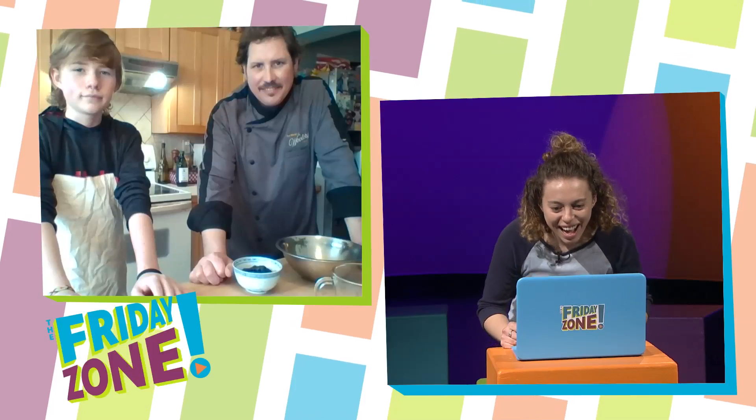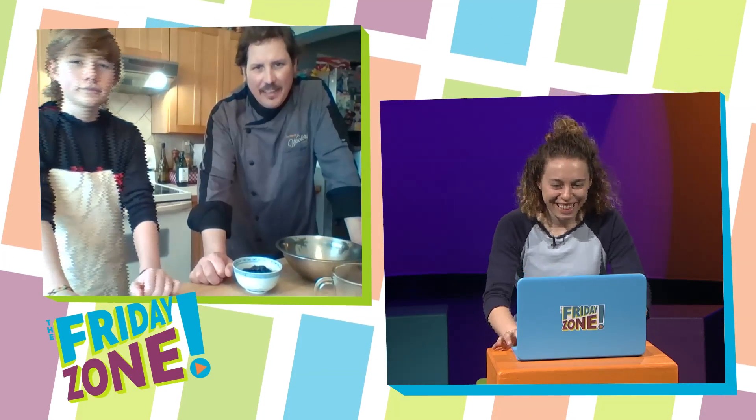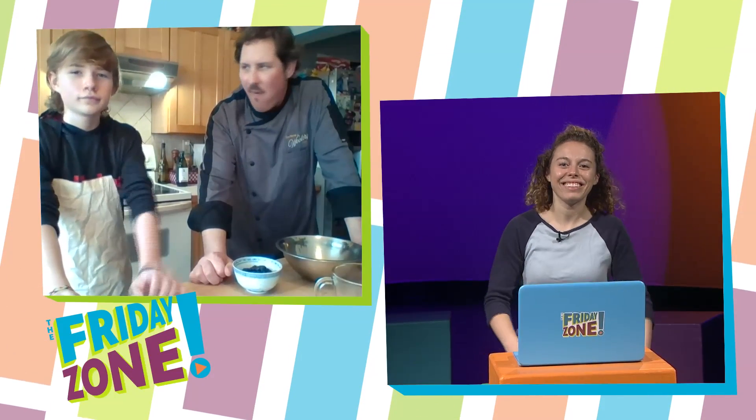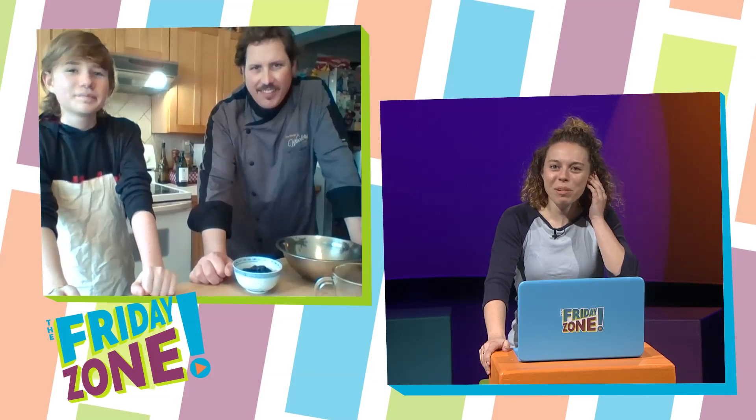Hey guys, we're going to go on over and check in with Chef Corbin with One World Catering and see what he's got cooking up in the kitchen. Hi Chef Corbin, how you doing? I'm doing great. How are you? Great. And it looks like you're here with Quincy. Hi Quincy. What are we doing today?